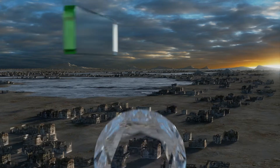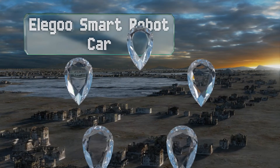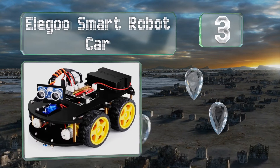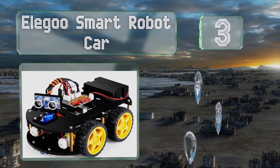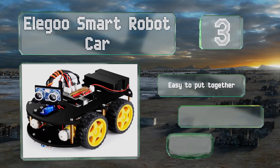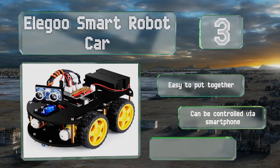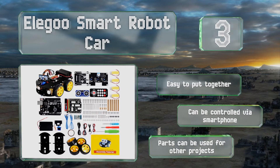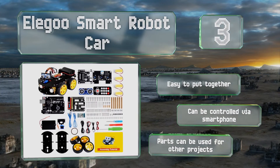Nearing the top of our list at number 3, the Elegoo Smart Robot Car is a good choice for older kids who need a more complex challenge. It's based around an Arduino microcontroller that's programmed using C++, a fully fledged coding language with many applications beyond this kit. It's easy to put together and can be controlled via smartphone. The parts can be used for other projects too.